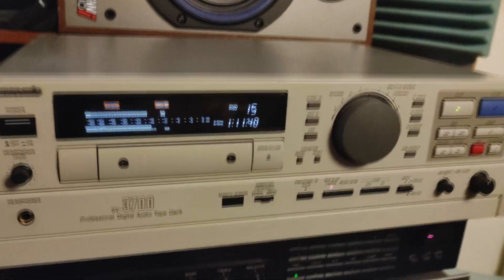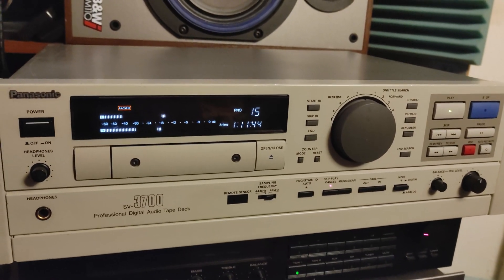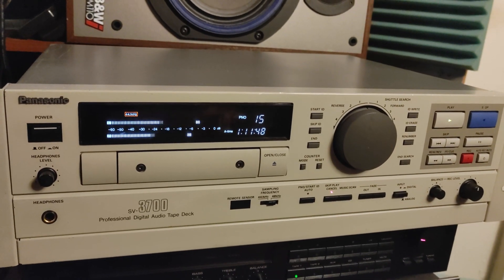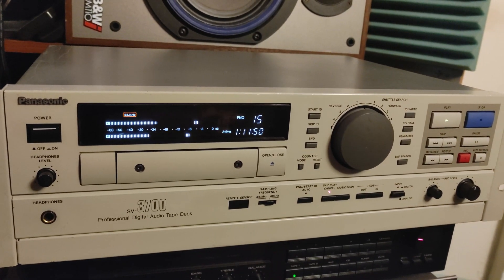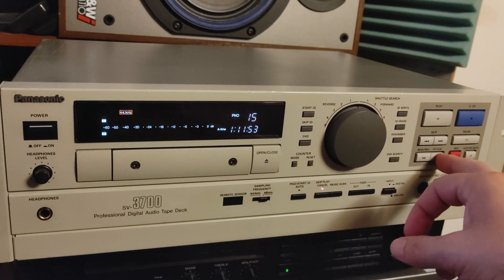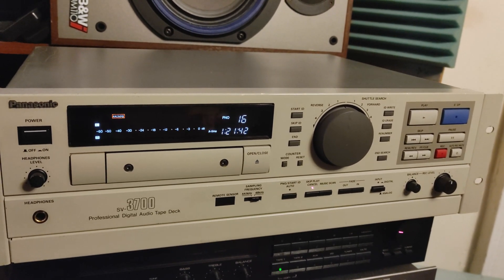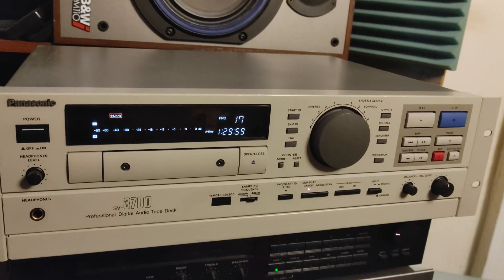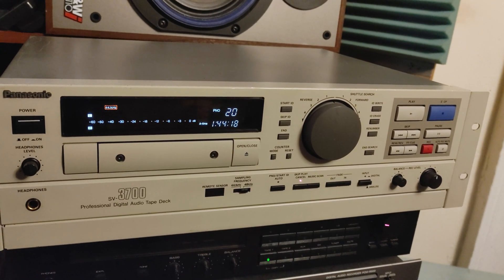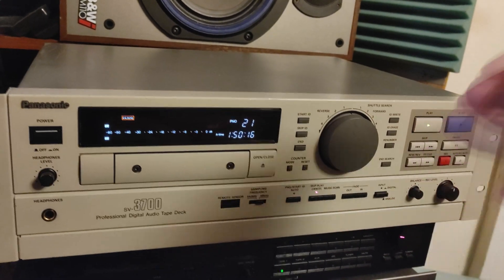It's very very humid and hot today in New York City, and a machine like this shouldn't be working without air conditioning. I had to turn it off because you would hear a very loud noise otherwise. But I guess for 10 minutes I will survive and the DAT will survive.